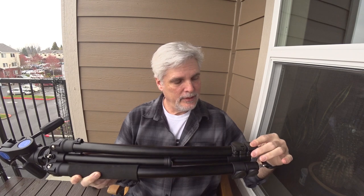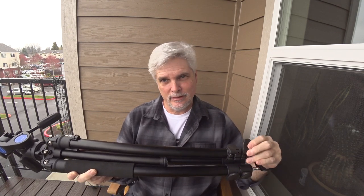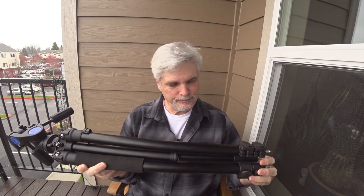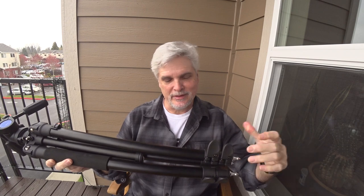They also have a twisty-type leg locks, and I just prefer the flip-type leg locks. I just feel like they work quicker because you can pop two at the same time.